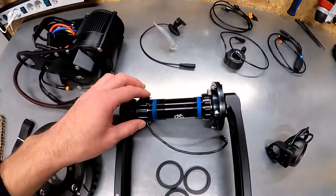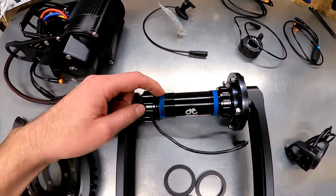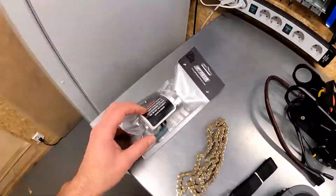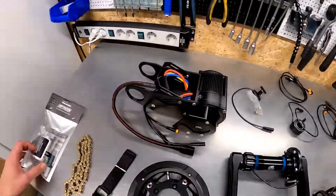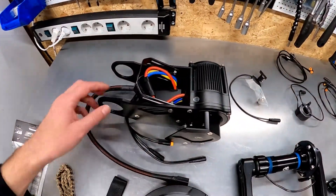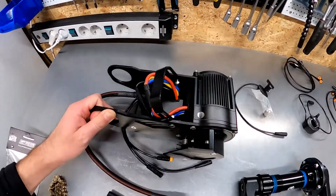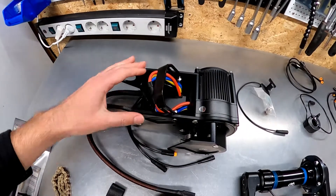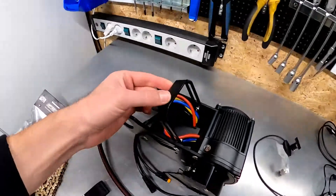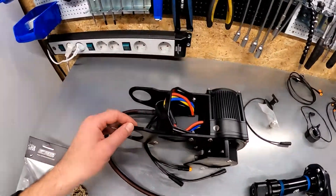As you can see, the crank of the motor is threaded and this is BSA standard, so thanks to this adapter it will be possible to install the motor. Here is the heart of the system — the motor with all the installation brackets. Here you can see the holding bracket preventing the motor from falling down and keeping it in position.